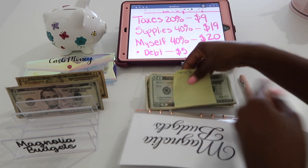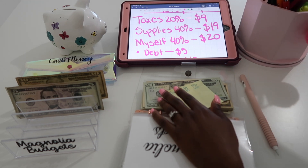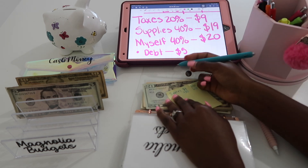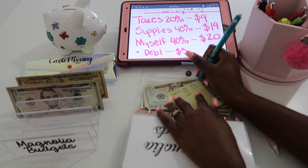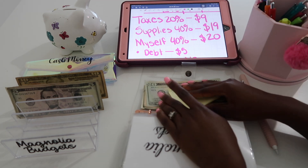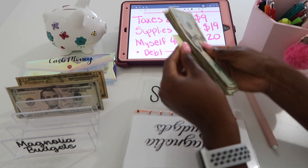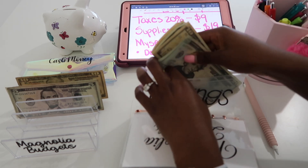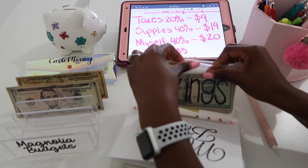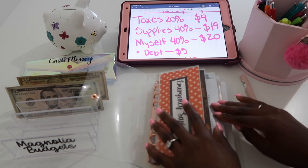I'll just throw it in the bag — it doesn't really matter. I'm keeping track on this sticky note. We added $19, so plus 19, and today is 6/24. I get paid every other week. I did just buy some supplies for the Etsy shop, so I'll need to come in and take some money out to pay my bill card back.